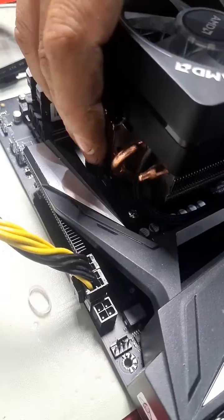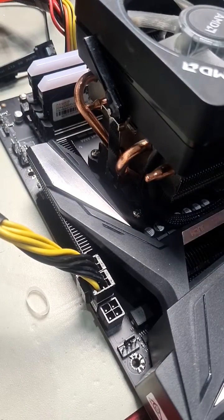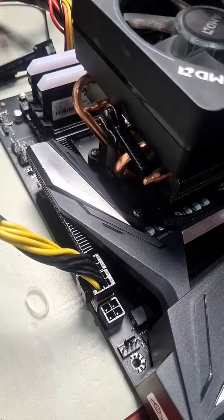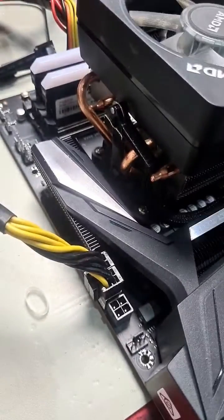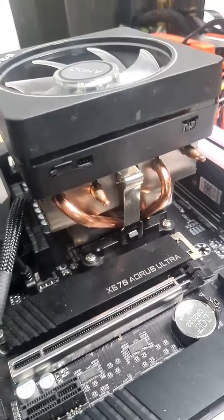Simply clip it over like so, then come around to this side and simply push down until it clips over the top. To finish it off, all we do is simply pull this back and it clips down. Now your CPU fan cooler is installed — your AMD AM4 CPU cooler, just like that.